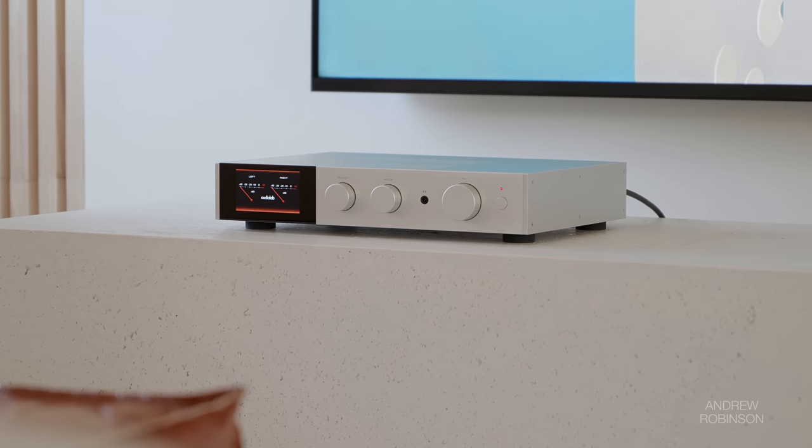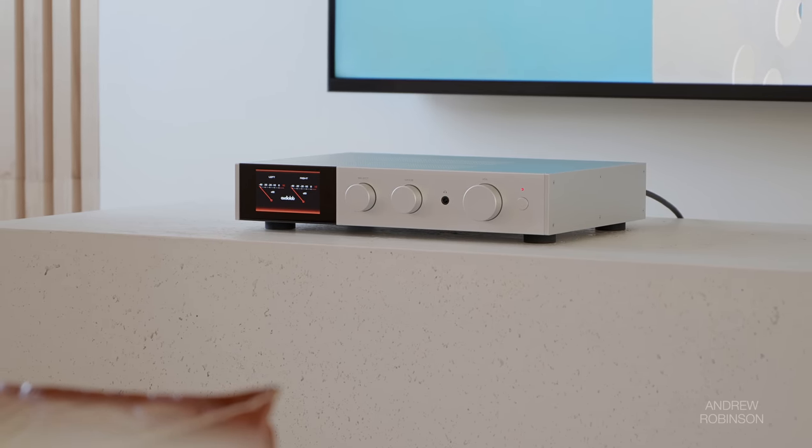The Audiolab really digs in and kind of pulls apart the layers of the song, giving you more of an exploded view of the music. Performance cues, such as an artist swaying behind their microphone, are more easily detected. You could hear this clear as day in Alanis Morissette's MTV Unplugged album, something other amps kind of fail to do.